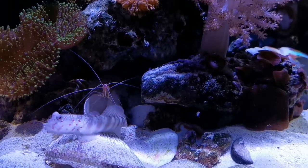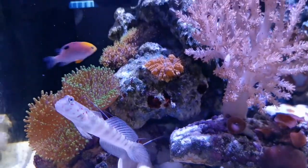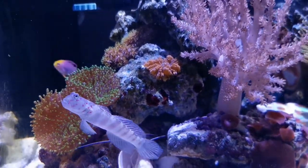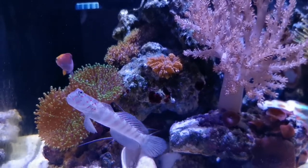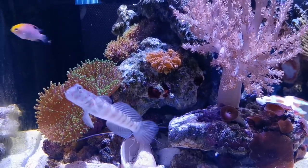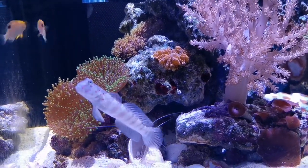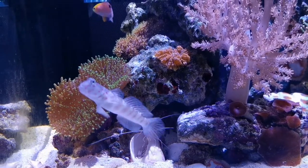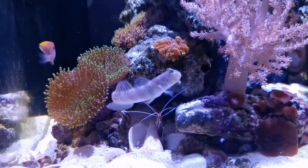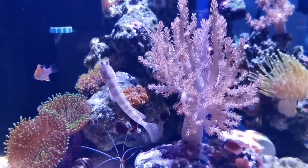I also have this goby which I still don't know the name of, but instead of chilling with the pistol shrimp — who is supposed to be its symbiote — he chose to hang with the cleaner shrimp. Go figure! So if you guys know what type he is, please write it in the comments below. I've never kept this particular type of goby and he's not a common-looking one either.